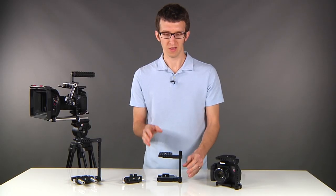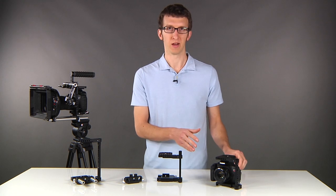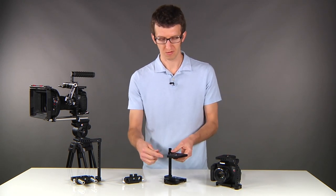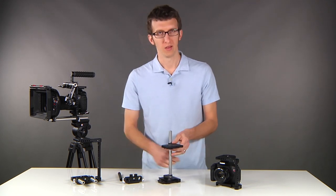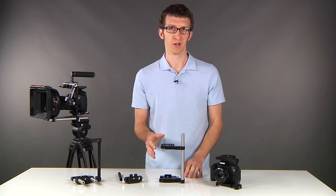Another nice feature is that if you have the small cage and you need to use a larger camera — let's say you want to add a battery grip — this is actually a 15 millimeter rod, so all you have to do is replace this with a longer 15 millimeter rod. Now we've converted the medium cage into a much taller cage to accommodate a battery grip.